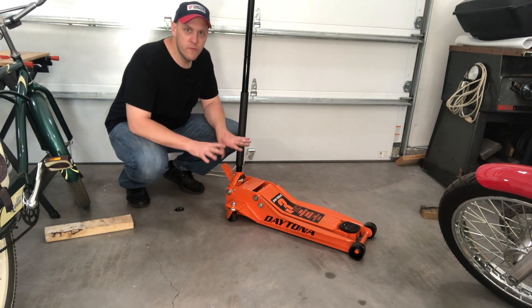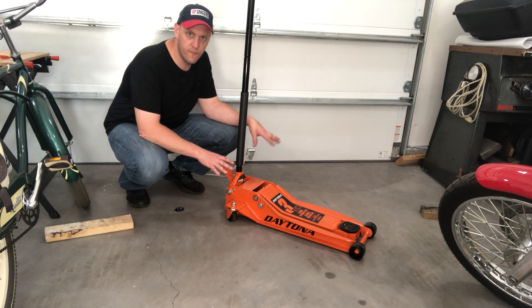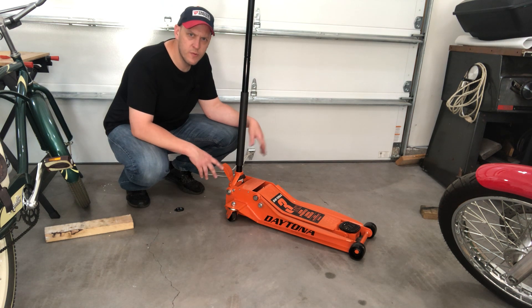Okay guys, here's my two minute review. This is the Daytona 3-ton low profile long-reach jack I picked up at Harbor Freight. Got it on sale just over 200 bucks.